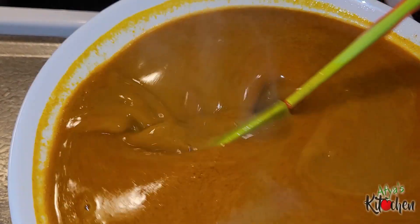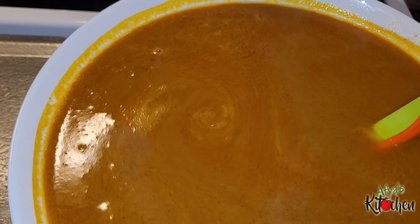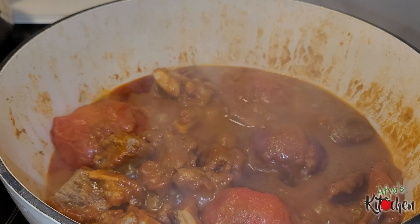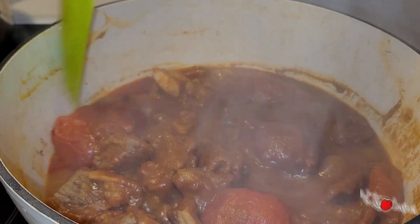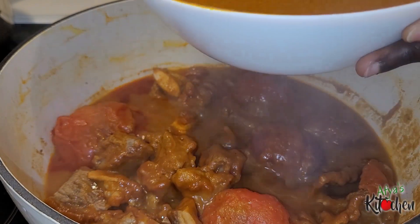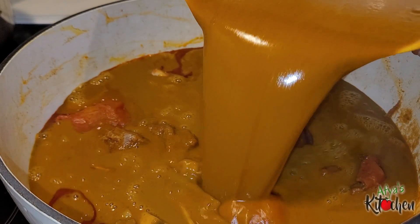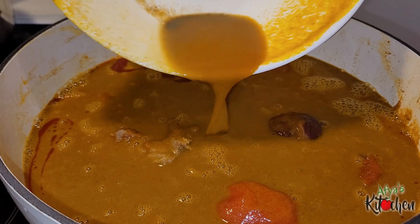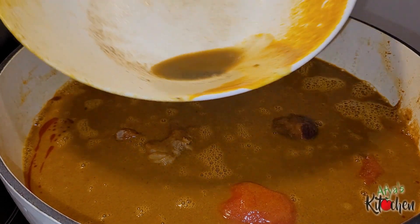After mixing it you should get something like this. Back to check on our soup — you can see that oil has settled beautifully on top of our base, and this is an indication that the base is nicely cooked. At this point I'm going to transfer our palm nut mixture into a soup pot. When you're pouring it over, be sure to check the bottom of the plate.